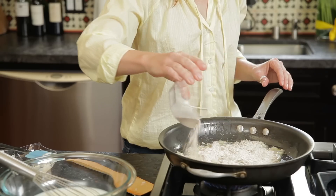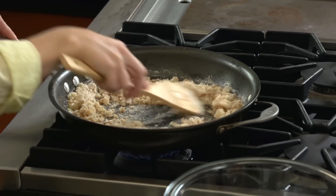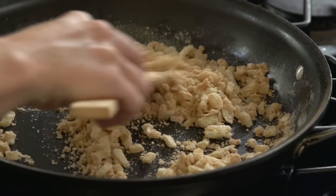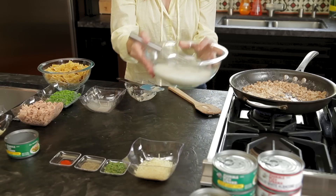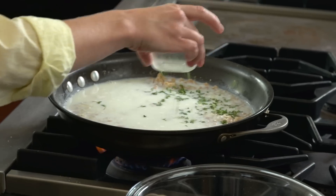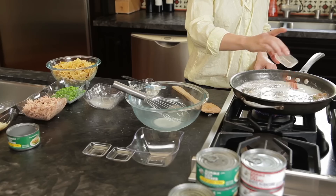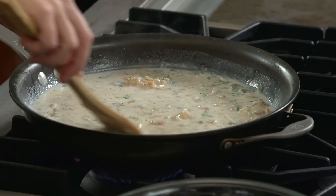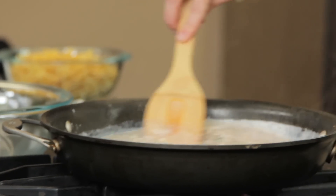Sprinkle flour over the onions and stir well to combine. Continue to cook the onions for two to three minutes while stirring constantly, and then add the milk mixture, a third of the Parmesan cheese, thyme, black pepper, and cayenne pepper. Next, continue to cook and stir continuously for about five minutes.